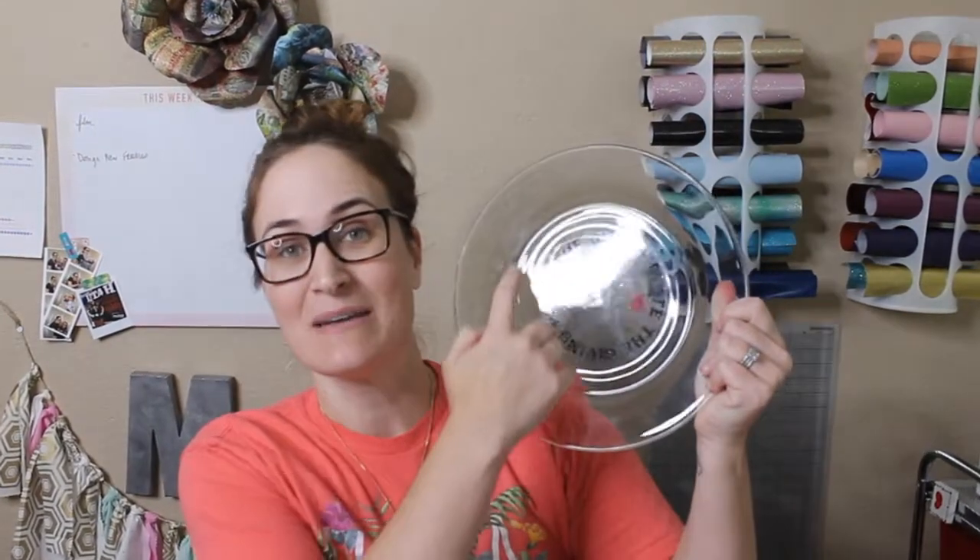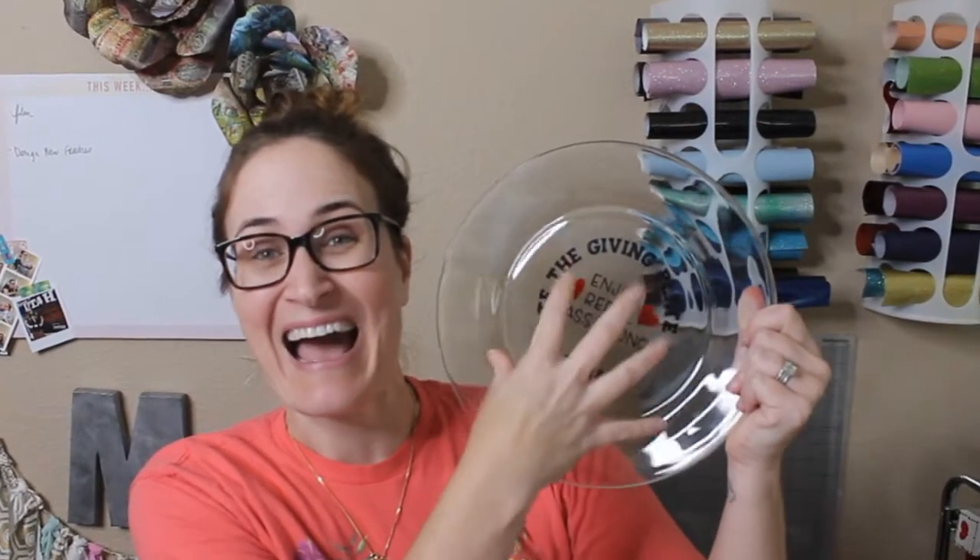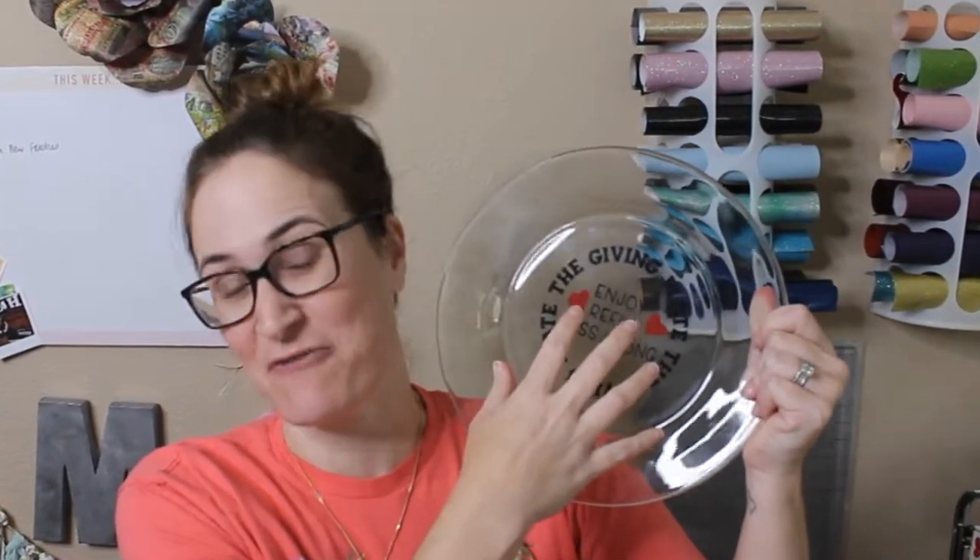Hello, my name is Michelle and today I'm going to show you how you can make a giving plate with adhesive vinyl and have it still be food safe. So let's go ahead and let's get cutting.